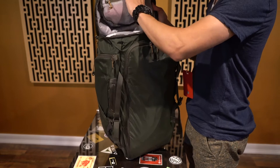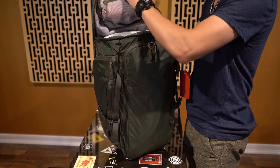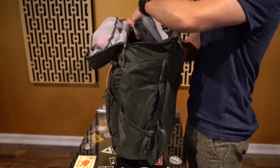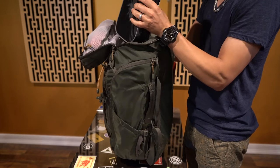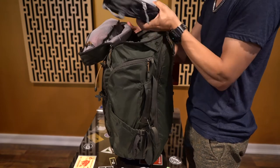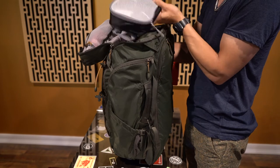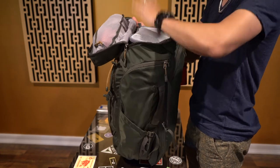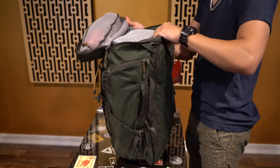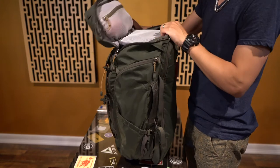You have another compartment in here where you can store socks, underwear, whatever you need. I also got this little nifty container — it looks almost like a lunchbox — but you can buy these at Walmart. It has a zipper and you can put whatever you need in here. I usually put some socks, extra t-shirts, and whatever other stuff that can fit within one compartment just like this.